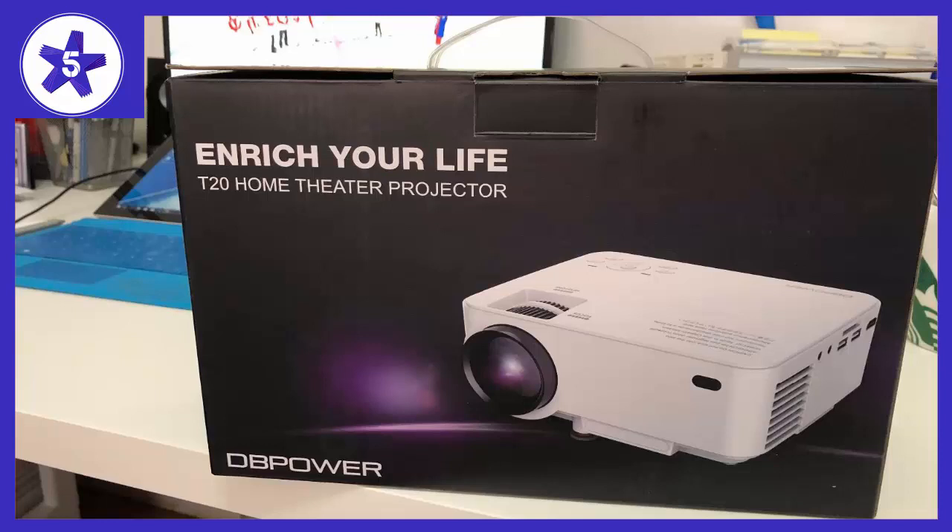The only downside of this projector is that the power cable that comes with the package is kind of too short.